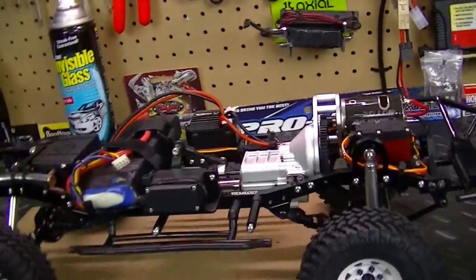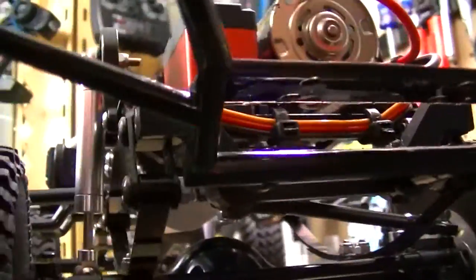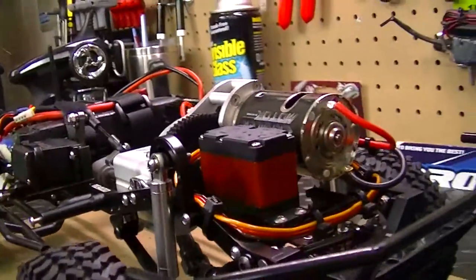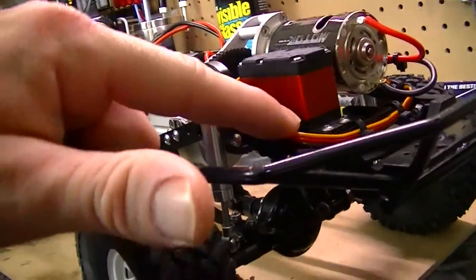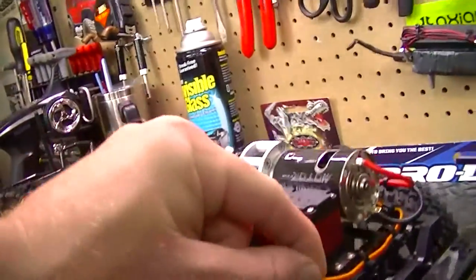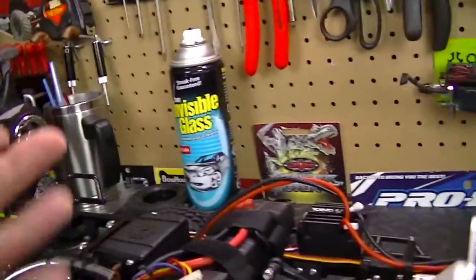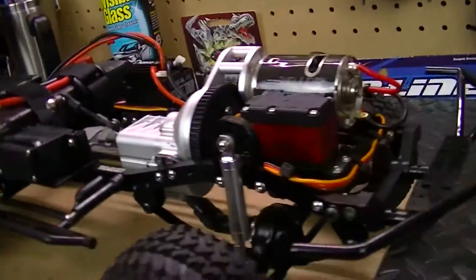Let's talk about the electronics, because I finally got those installed. Up here in the front I have the RC4Drive Twister servo — I'm not exactly sure on the torque rating, but I do have a metal servo arm on there. I actually had to wait to get some extension cords for the servo, because the front servo wire wasn't long enough to reach back to the receiver box. I had to wait a couple days for those extension wires to come in.